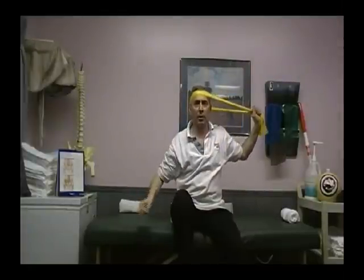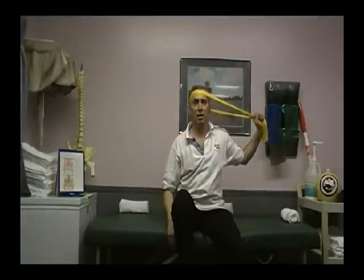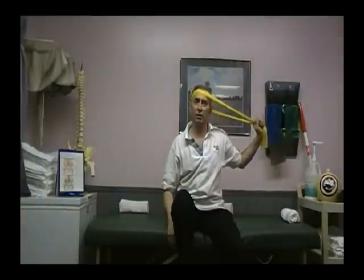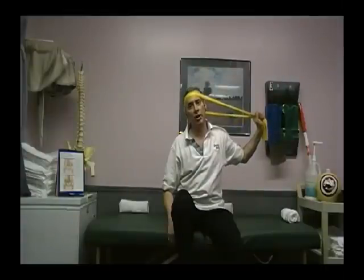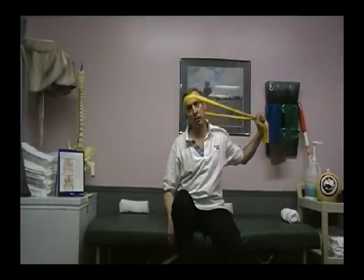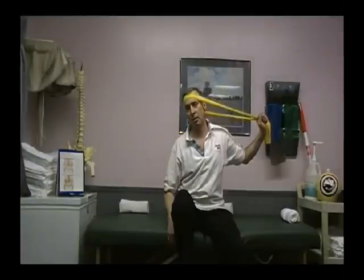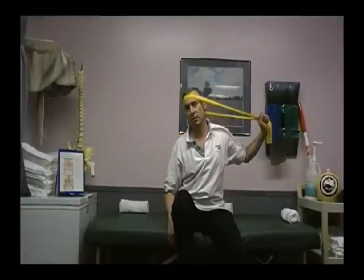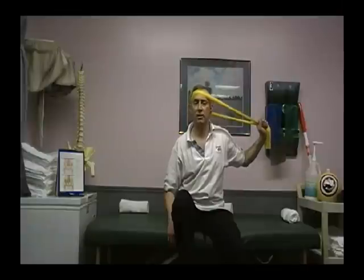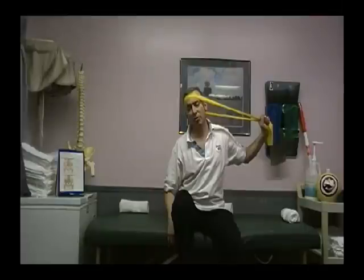We're simply going to put the band around our head and hold it with the left hand. Keeping the rest of the body still, we're going to gently glide the neck against the TheraBand. Hold it just for a moment or two to stabilize, and let it come back gently. Breathe out on the effort, and breathe in on the return. Remember to maintain good posture the entire time.